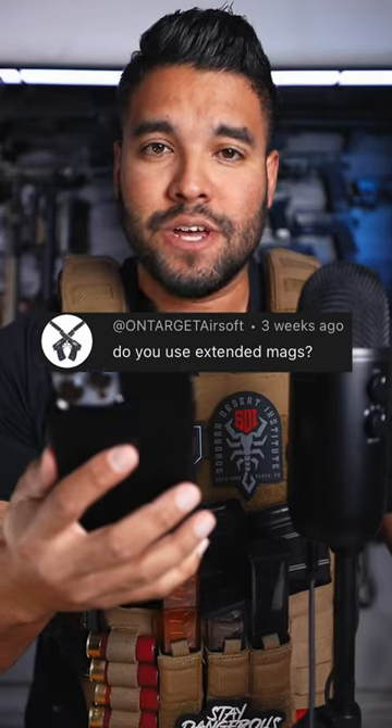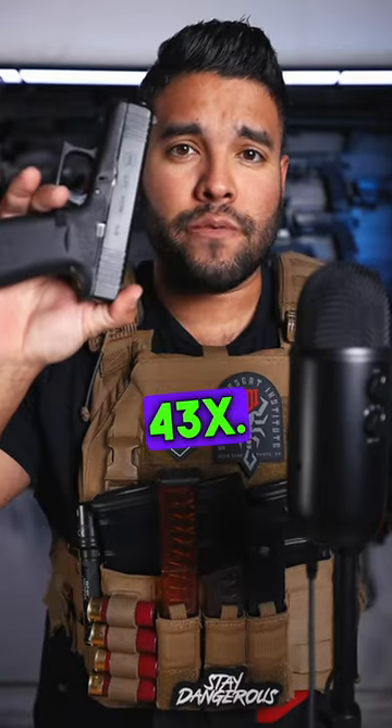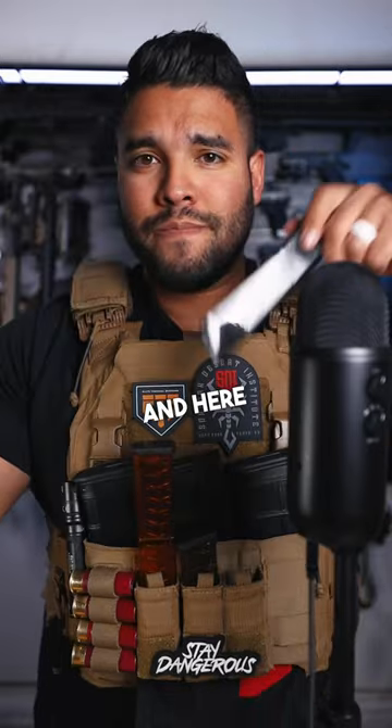Do you use extended mags? Good question. Here's my Glock 43X — it's pretty small. And here is an 18-round magazine. It fits.